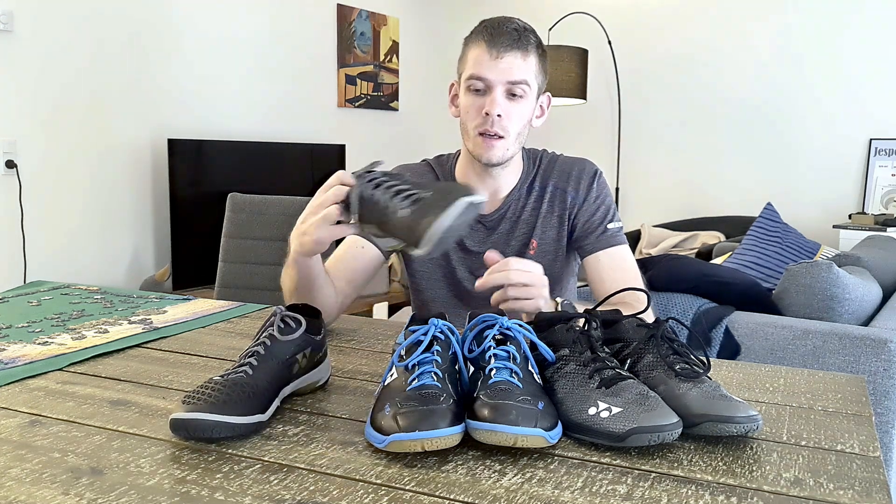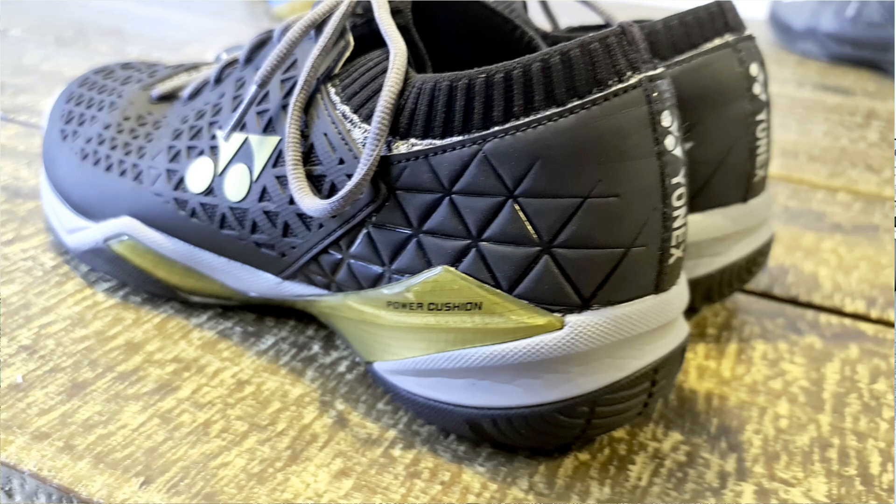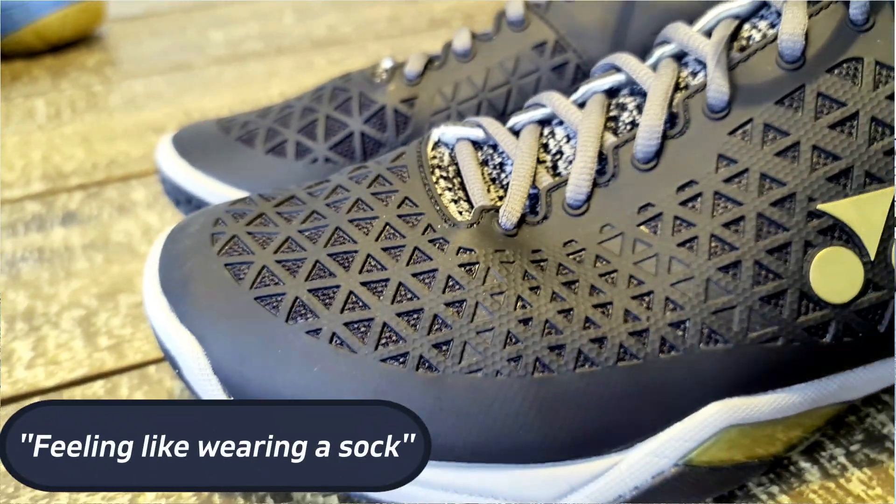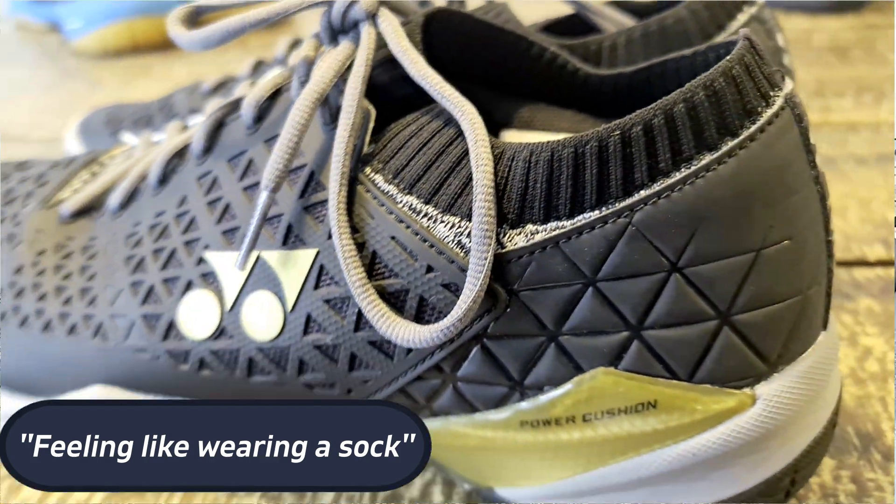What is really unique is the Eclipse's design — it's some kind of a sock-like construction, and that was one of the things I was quickest to recognize. This design gives you a very tight fit and feeling, so if you're into a bit of a tighter fit, I would recommend you check out the Eclipse especially.